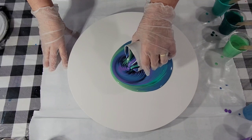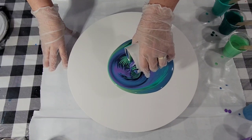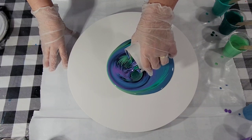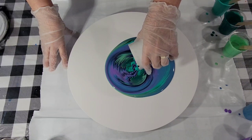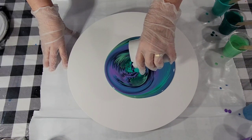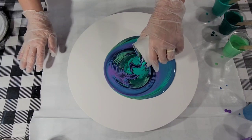I'm making kind of circular motions and then straight, twisting my wrist. Oh, that's pretty! Finally there's some pretty colors, and the dark Payne's Gray is coming through.